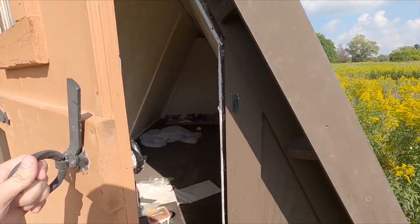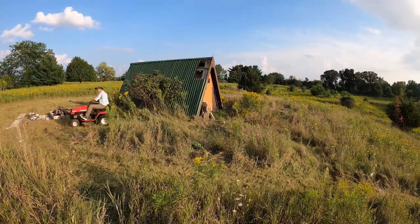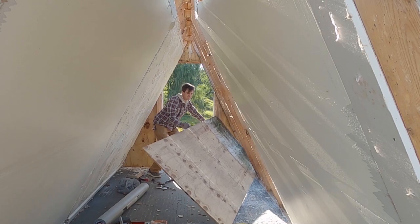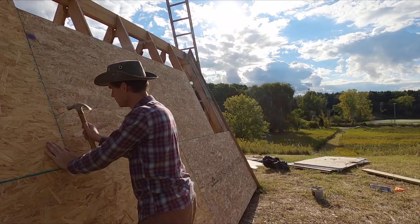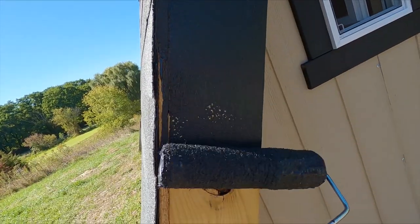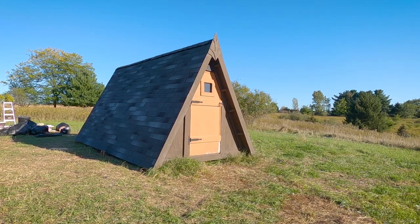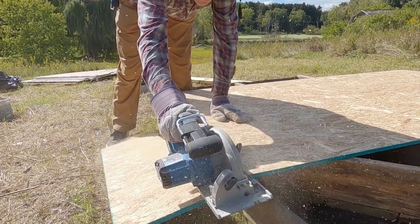In the last episode we began the restoration process on this tiny abandoned off-grid cabin. We started by cleaning up the yard, removing the roof panels, pulling out the interior walls, and stripping the cabin down completely to its frame. In today's episode we're finally going to start building it back out — going from this to this. Welcome back to Mountain Playground. There's a lot to do, so let's get started.